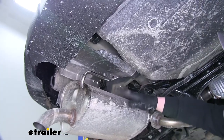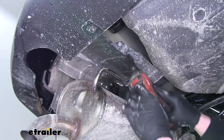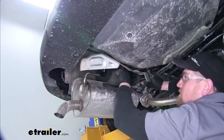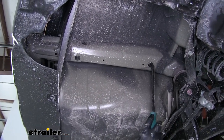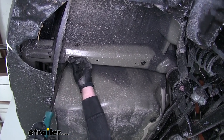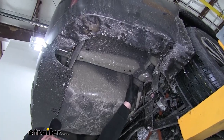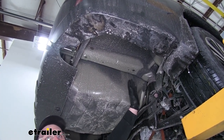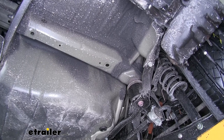Now we're going to remove the heat shield right above the muffler — there are four 10 millimeter bolts. On each side of the frame rail we're going to have two rubber plugs; we need to remove those using a flathead or pry bar to pop them right out. On the frame rail, the larger hole towards the front of the vehicle needs to be enlarged so we can put our hardware through. I'm going to use a stepper bit, but you can use a grinder or anything else you have to do that.